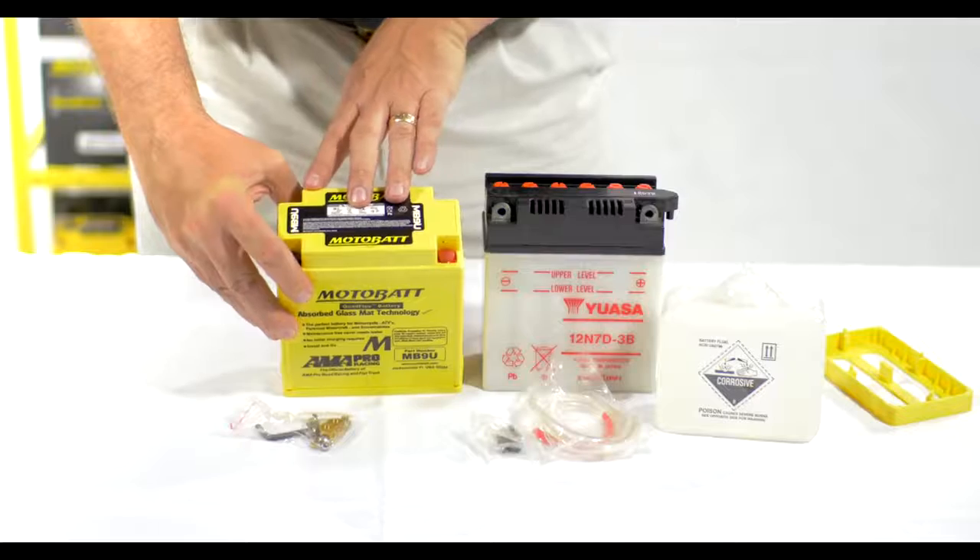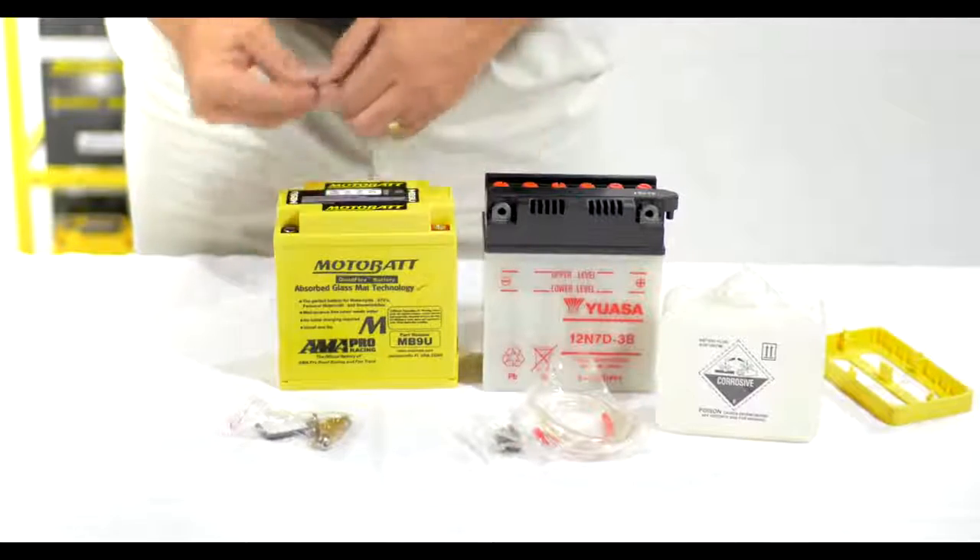We look at the terminal location to see if we have positive to positive, negative to negative. From there, we actually remove the protective terminal caps.